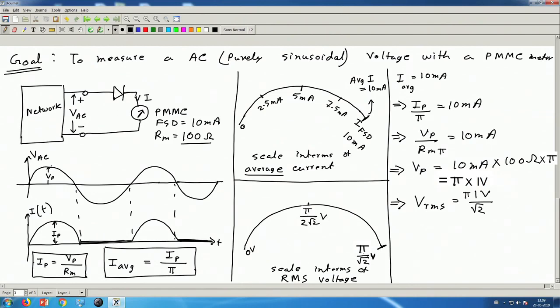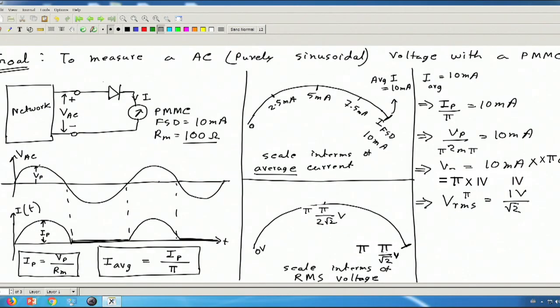So this is how the scale should be marked and how the circuit should look. This is a half wave rectifier based voltmeter — a PMMC meter combined with a single diode. We call this whole assembly the AC voltmeter, with the input terminals where the unknown AC voltage is connected.